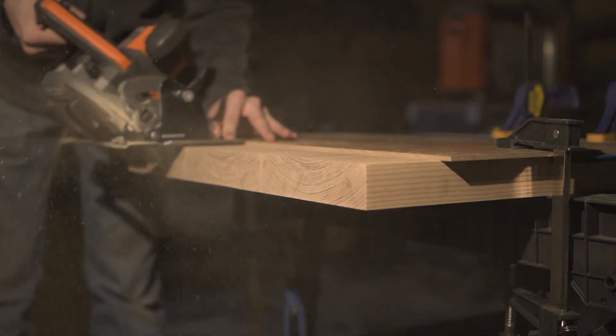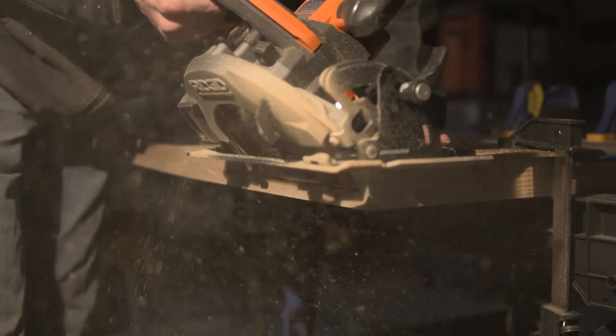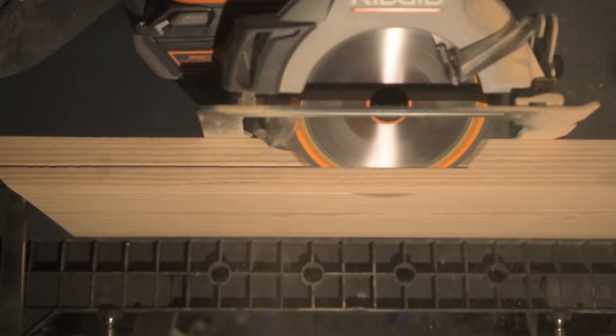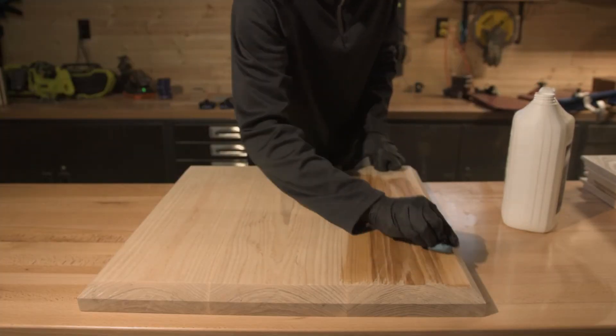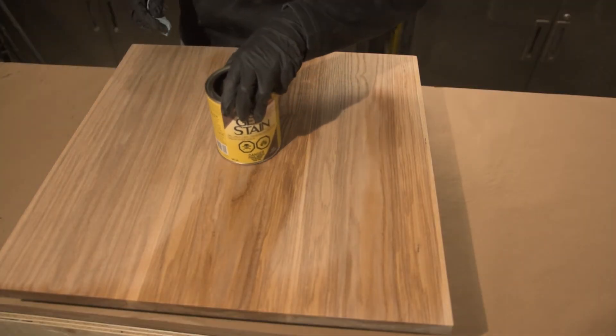Once the top was dried I could cut these little relief bevels on the bottom, which was super easy with my new skill saw and just a fun thing to do. Then I could clean things up with a bit of bar salt to remove all the dust, and then I went and started staining.